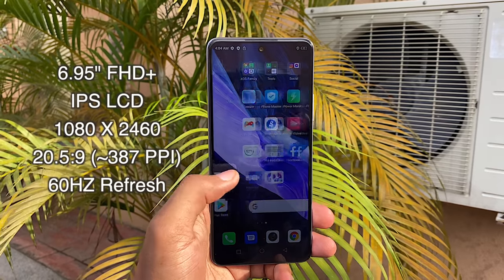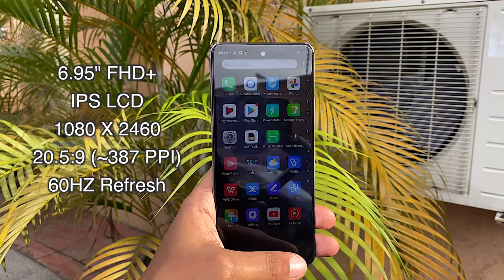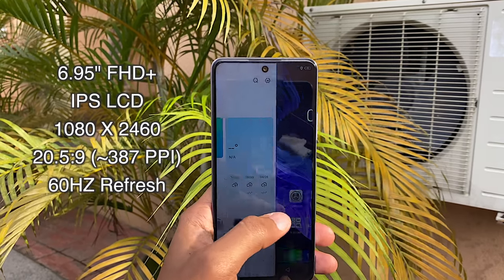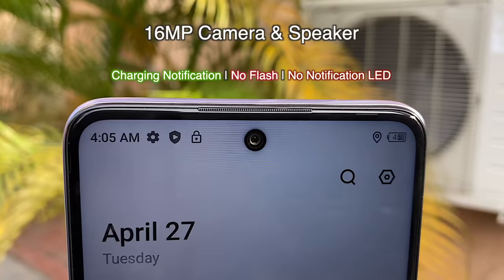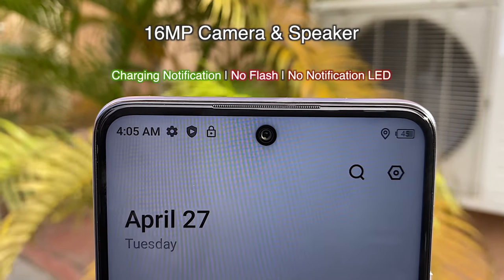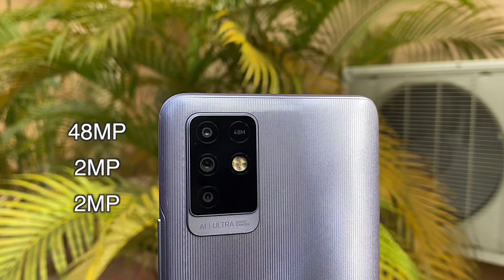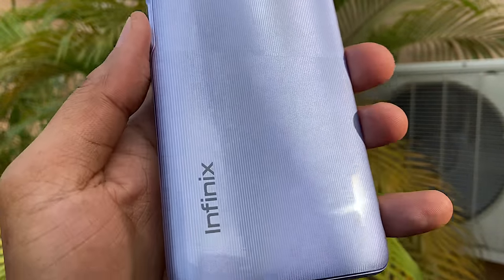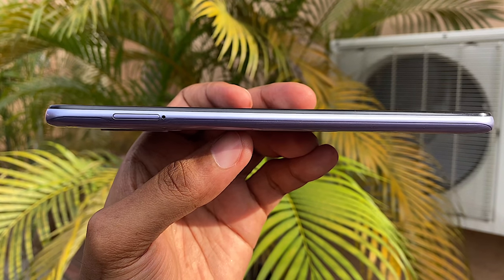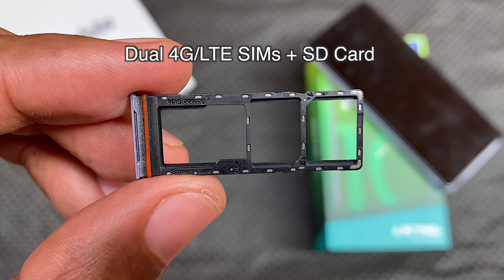On the front, you have a 6.95-inch Full HD+ IPS LCD display with a 20.5:9 aspect ratio. Right at the center top, you have a 16-megapixel camera with dual flash and the front-firing speaker. On the back, you have a 48-megapixel triple camera setup with quad flash and some Infinix branding. On the left, you have a 3-in-1 tray that houses two 4G LTE nano SIMs and an SD card.